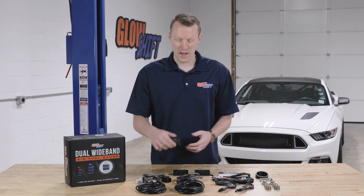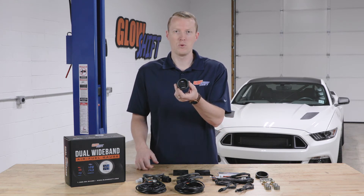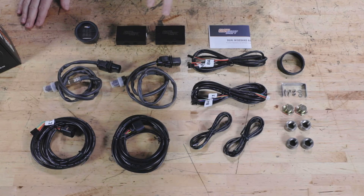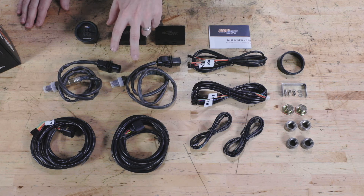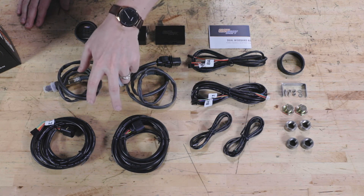Right away when you open the packaging you'll see a 52 millimeter gauge with two blue digital displays, two wideband controllers, two wideband oxygen sensors, and two 10 foot sensor harnesses.